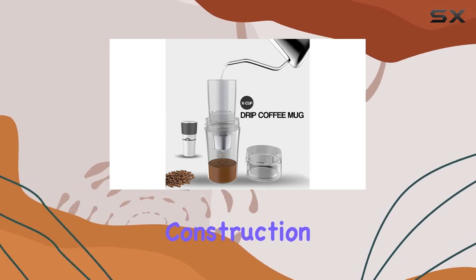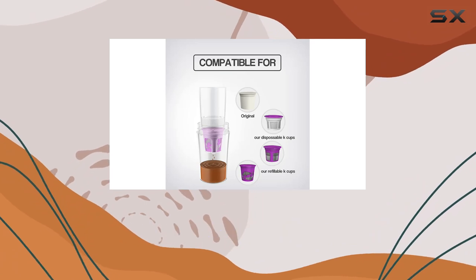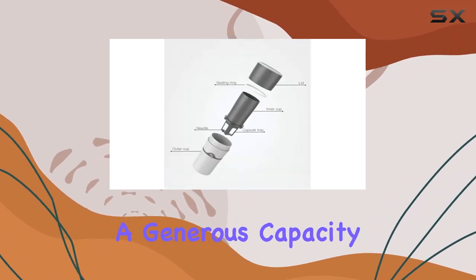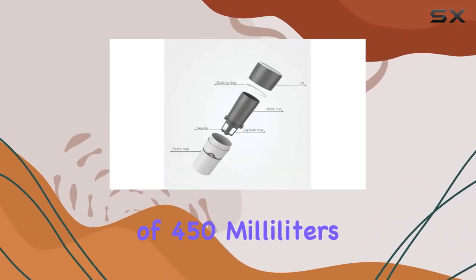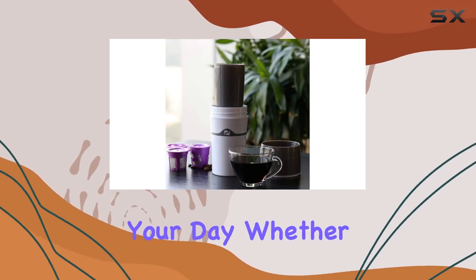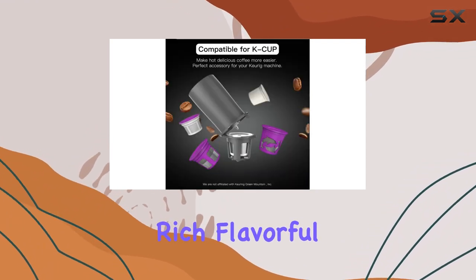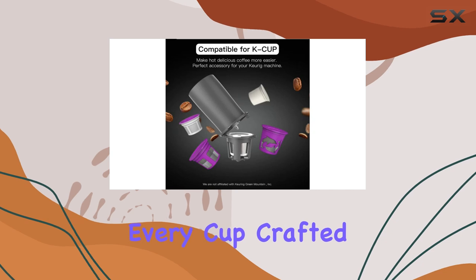With its compact design and lightweight construction, it won't weigh you down during your outdoor adventures. Despite its portable size, this coffee maker boasts a generous capacity of 450 milliliters, ensuring you can brew enough coffee to fuel your day. Whether you prefer a strong espresso shot or a milder brew, it delivers rich, flavorful coffee with every cup.